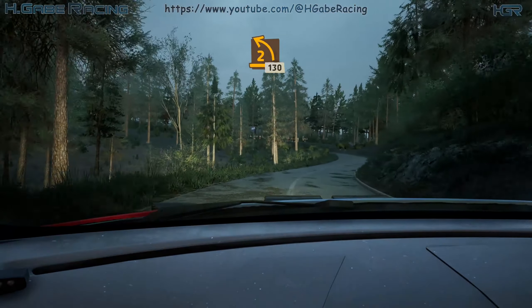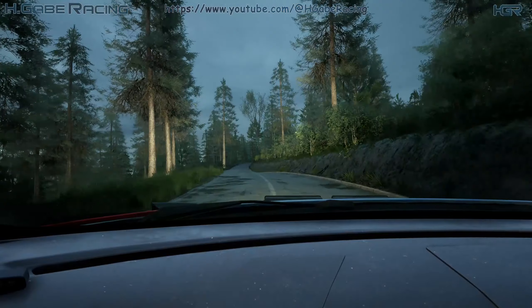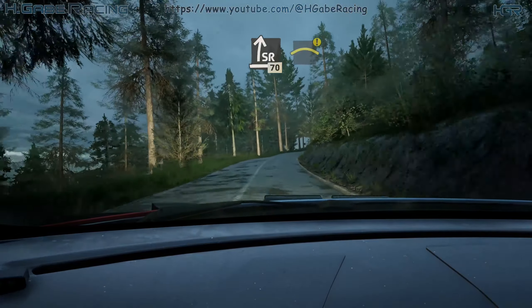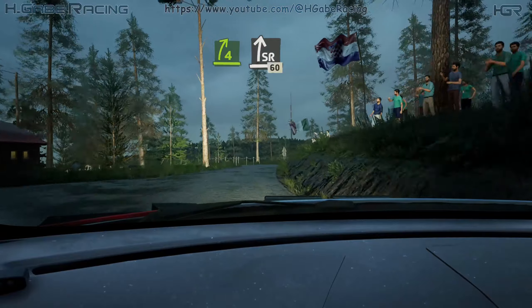Lead 2 left, long, 130. Slight right, slowing, 70. Caution. Left over crest. And 4 right, long, tightens. And slight right, long, 60.